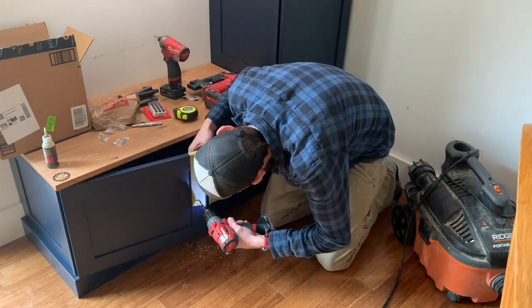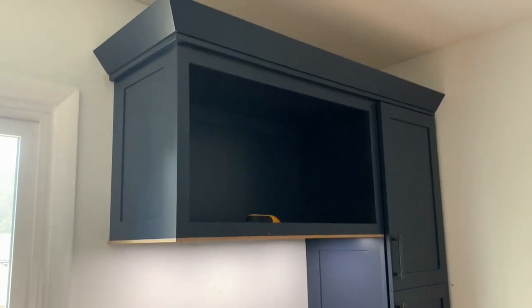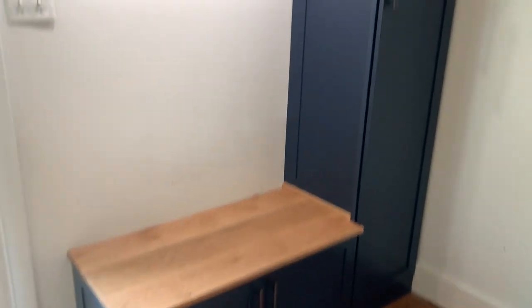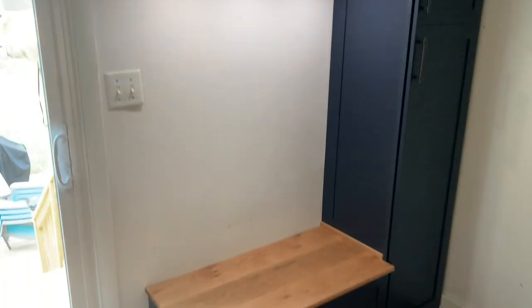All the trim pieces are on, toe kicks are on, everything's on — we drill for handles and hardware, and there it is. The mudroom, locker room, kitchen corner super organizer that we're going to use for backpacks and shoes and dog food and leashes and winter clothes and who knows what else. If you made it to the end of this video, thank you so much for taking the time to hear me ramble and watch me work. If you got something of value from this channel and you're not already subscribed, please hit the subscribe button and hopefully we'll see you again.